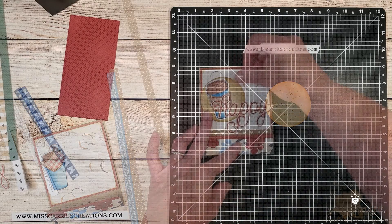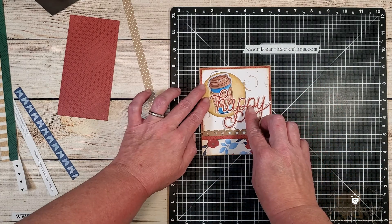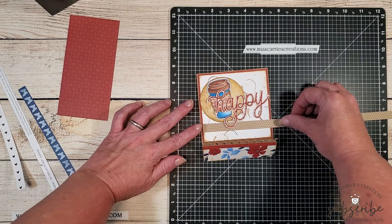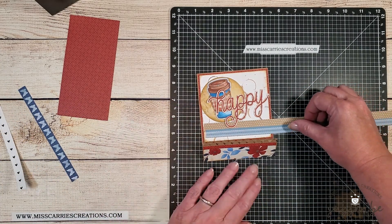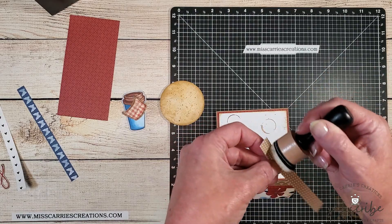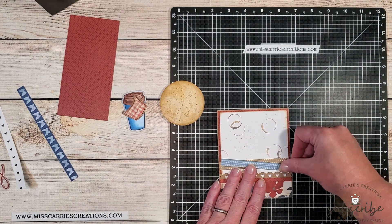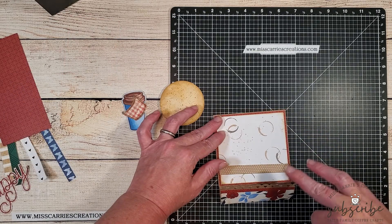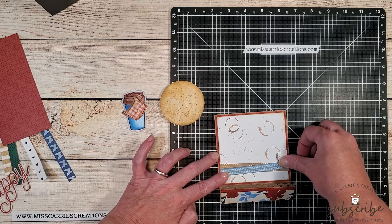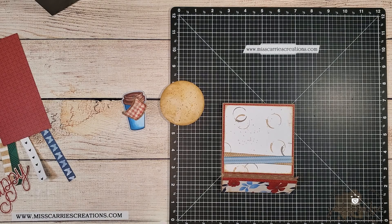Before attaching the circle, I decided to add some more splatter to the design using a toffee shimmer brush. Looking at how all the elements go together: the 'happy' die cut is going to help hold down the bottom flap, with the circle and coffee cup layered behind it. I felt it needed something to ground it, so I grabbed a couple of zip strips — one in a blue tone and one in craft with polka dots — and I'm going to cut these down and glue them diagonally onto the bottom of the card. They'll add an interesting design element, help hold the word 'happy' in place, and give a place to tuck the little circle.